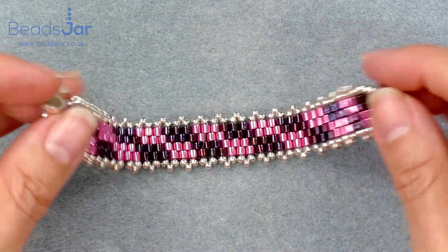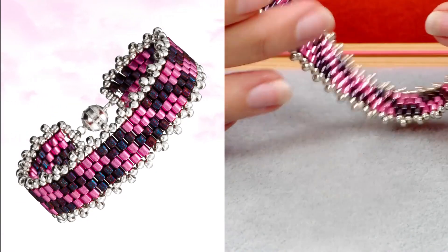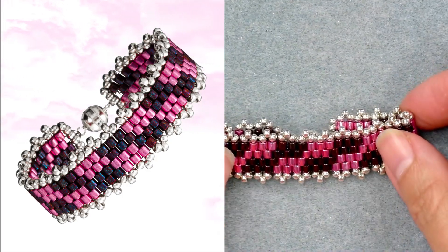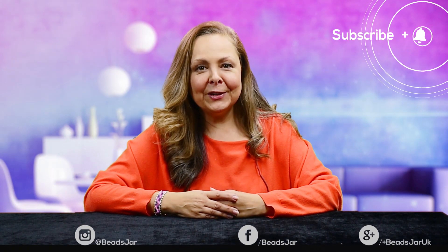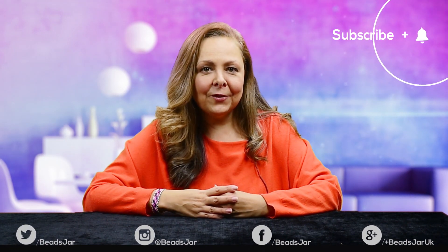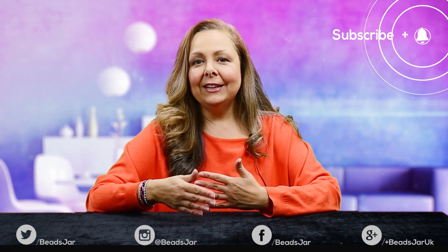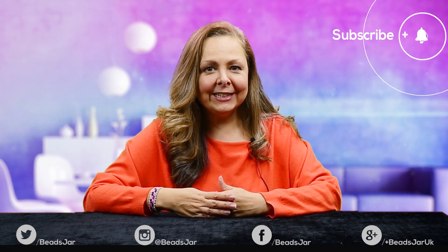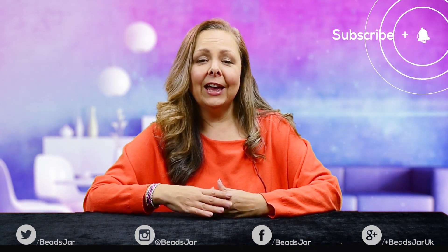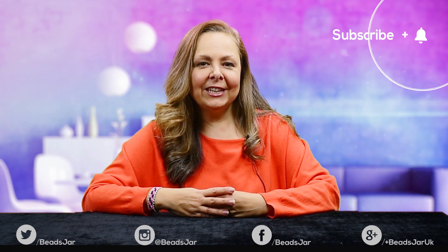And that is how you make your Frosted Battenberg bracelet. Here's the finished article — it's a really pretty little pattern and would look so effective in different colors, so do experiment. The metallic clasp makes it really easy to take on and off. I hope you've enjoyed the project and the video today. Please subscribe so you don't miss any future tutorials, leave a comment, and like the video if you enjoyed it. Check the show more section for links to all the products we've used and the thousands of other products on our website. Thanks for joining us!